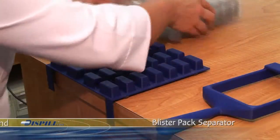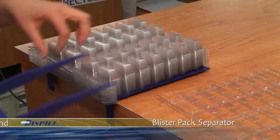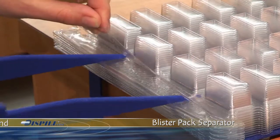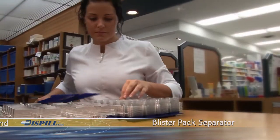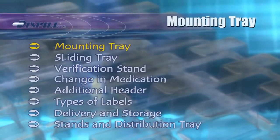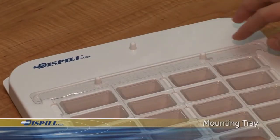Place the Blister Pack separator stand on the edge of a counter. Place about 20 Blister Packs on the stand upside down with the top towards you. Next, place the tongs of the separator between the top two Blister Packs and gently push the separator to lift the Blister Pack away from the others. Place the Blister Pack in the mounting tray with the two holes in the Blister Pack over the two guides on the mounting tray.